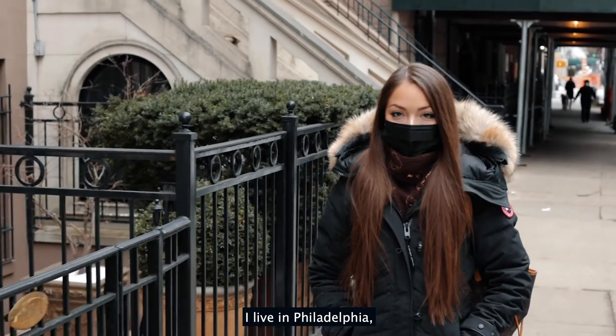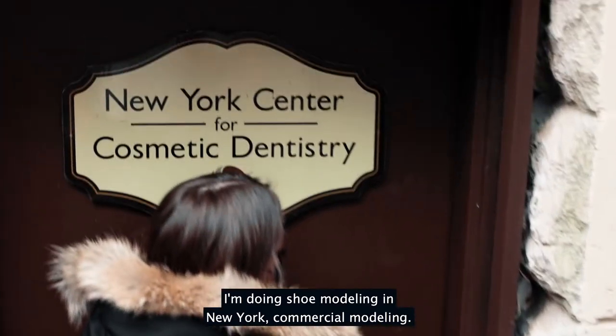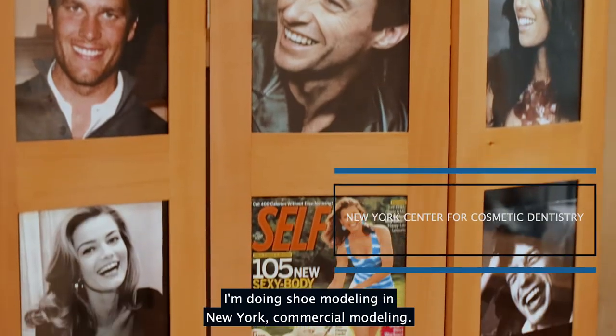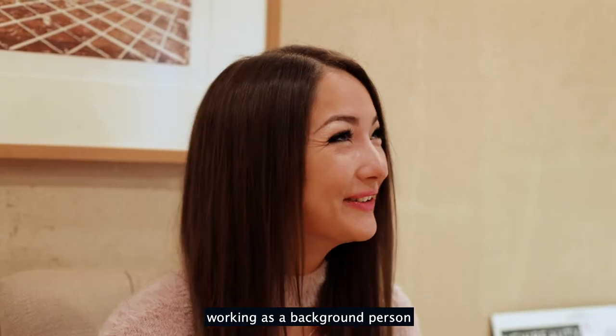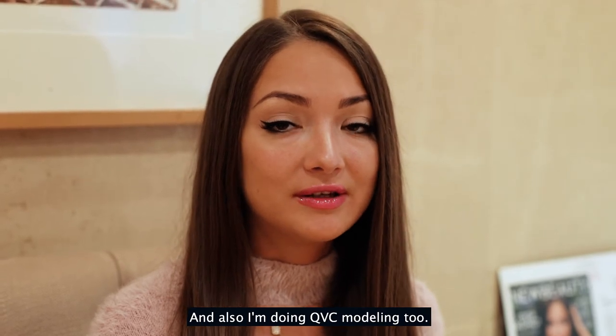Hello, my name is Alina Stratis. I live in Philadelphia. I'm doing a lot of modeling jobs — shoe modeling in New York, commercial modeling. I'm working as a background person in movies and I'm also doing QVC modeling too.